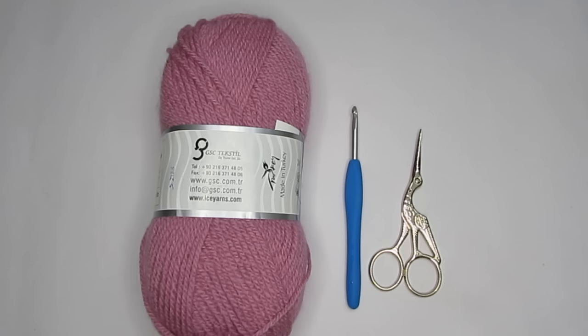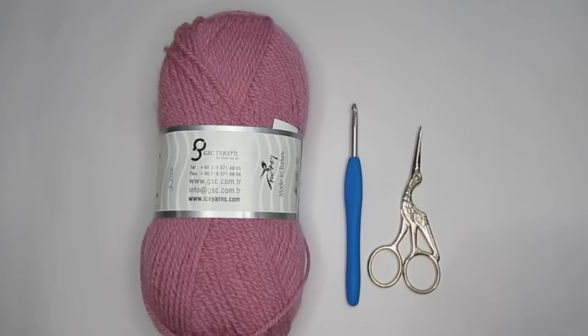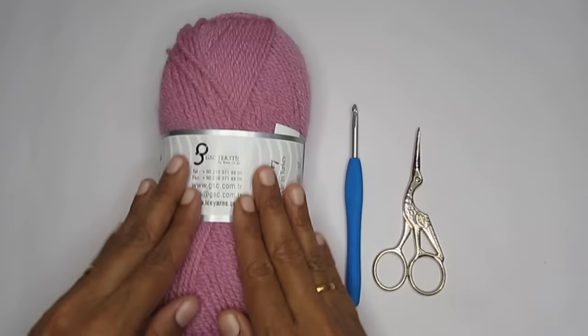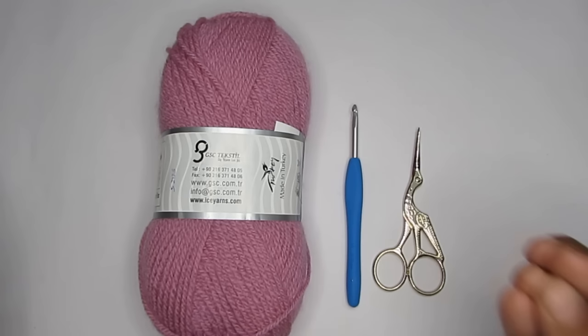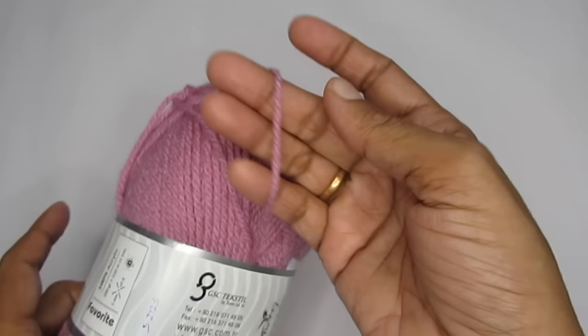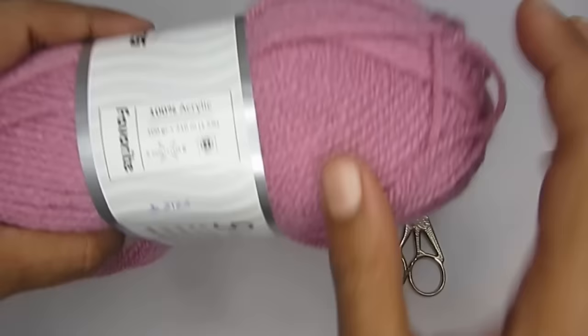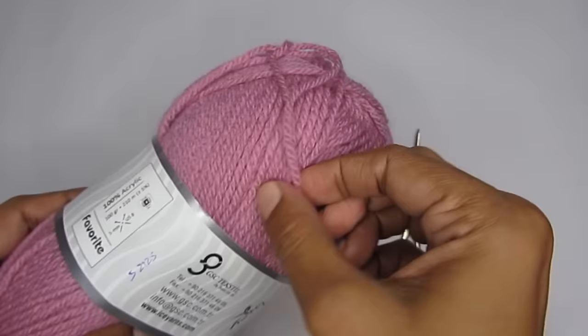Now let's start with the supplies. You would require very basic things: a yarn, a hook, and a pair of scissors. If you are a beginner, I would recommend a medium 4-weight acrylic yarn. There are thin yarns and thick yarns, but for a beginner a medium weight is better. If you see the label, the number 4 means medium 4-weight yarn — it is neither too thick nor too thin, so it's ideal.